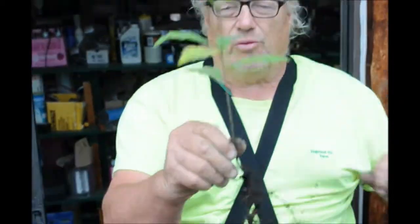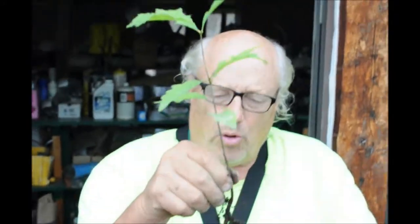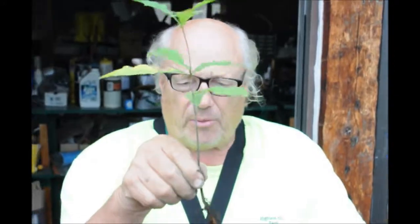This is Bill at Highland Hill Farm and today I'm going to show you how I root a small seedling that I found inside of one of our pots of arborvitaes. We grow thousands of arborvitaes and we use a potting mix that we make, and periodically a small acorn gets lodged in the pot and starts to grow, as this one did.